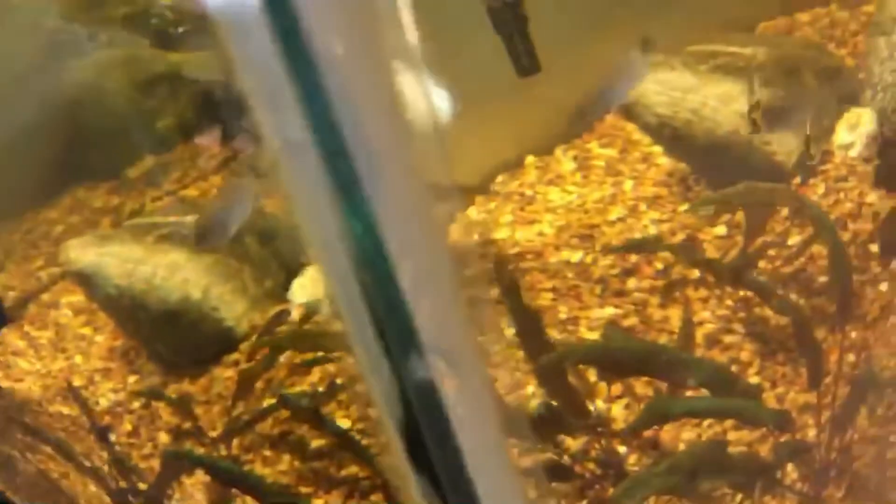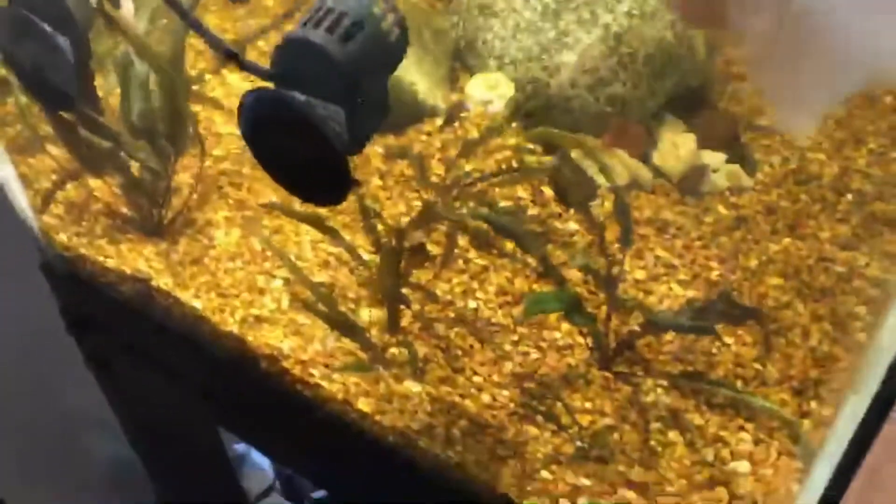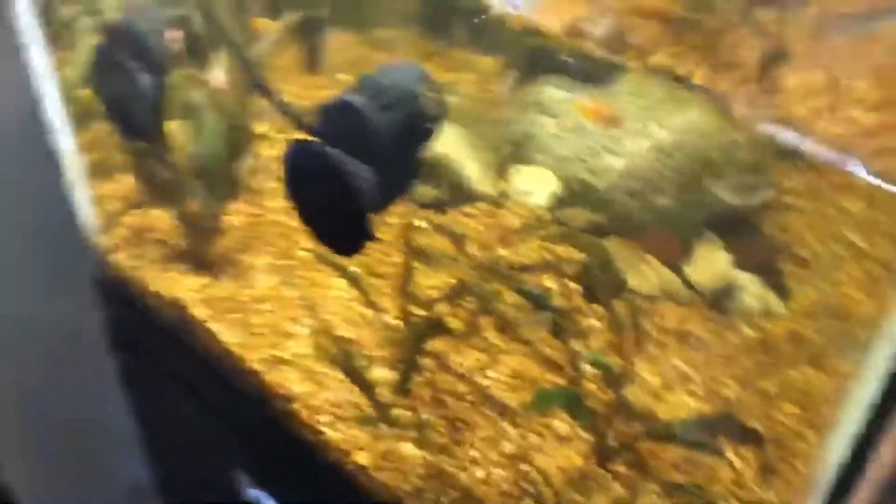Now if I can get my filter floss not sucked up in my power head - you can use this stuff to clean more than just the surface of your glass and your silicone. You can use it on your lids, you can use it on your equipment - anything that you can use a soft scrubby for, it'll work just fine.